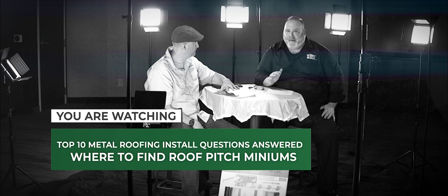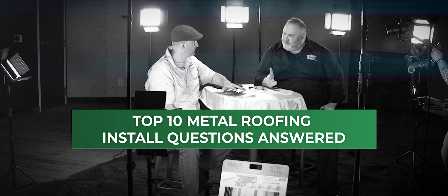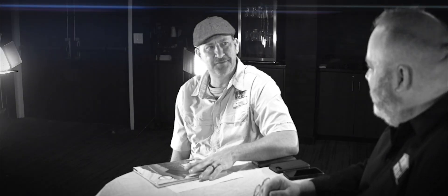We're talking about the top 10 metal roofing install related questions answered, and you are our guy. You have been involved with metal roofing for decades — probably 25 years at least. And prior to your current position as Business Development Manager, you spent time as our contractor trainer.